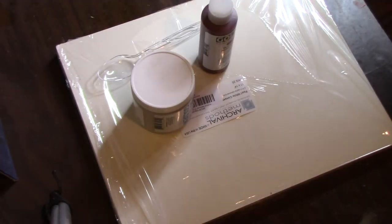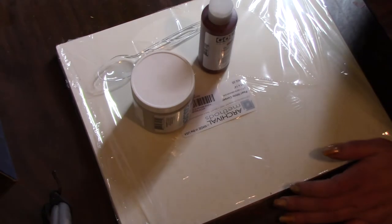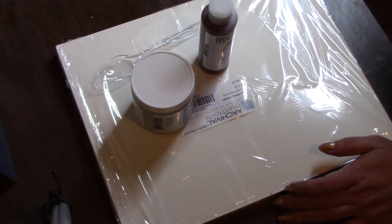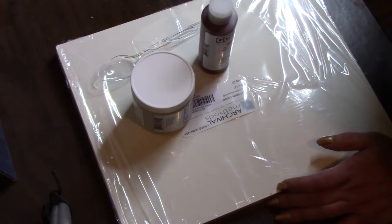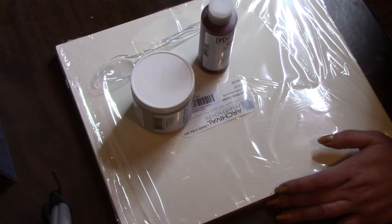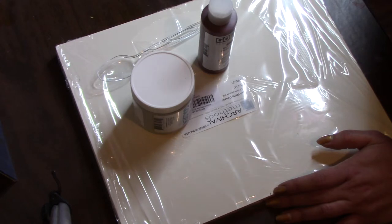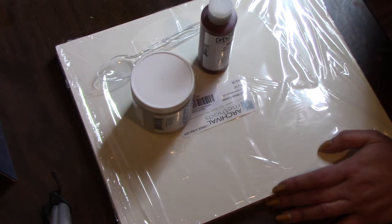Hello YouTube, this is Retta, and today we're going to try to prep some pastel paper. If you work with pastels, you know how expensive pastel paper is — for 10 to 15 sheets it can be like $40. I was watching a YouTube video by someone I think is called Mona's Cafe, so I want to thank her for showing this idea on how to make your own pastel paper.